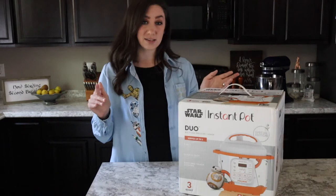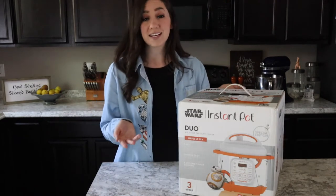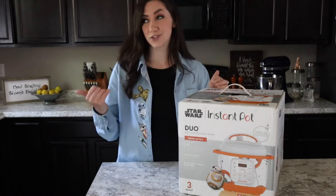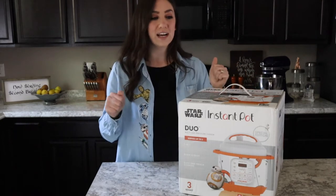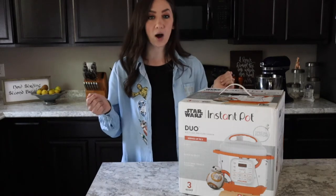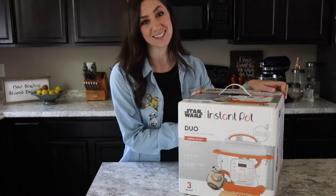I have a six quart Instant Pot now and I'll show you side by side how they compare. A lot of times it's too much for us — I either make too much food, which is always a story of my life, or it's just more clean up. It's a bigger pot than I need, so I'm really excited to see what this three quart droid has to offer.